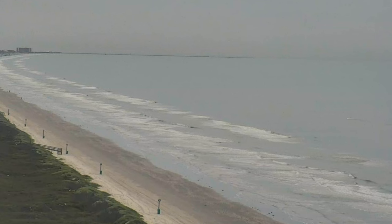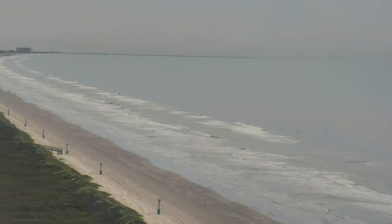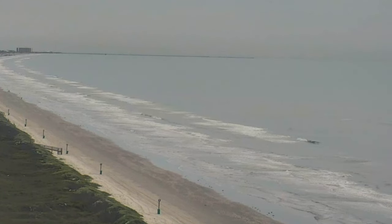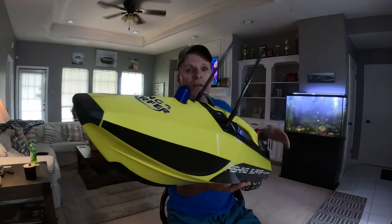If you don't have salted shrimp, make sure you get some bait elastic. Surf looks great today — perfect conditions, guys.